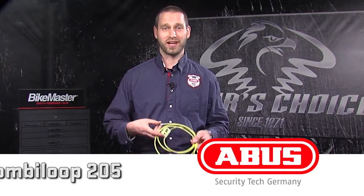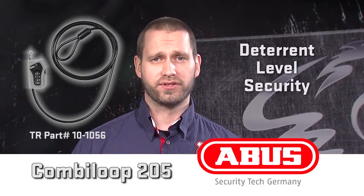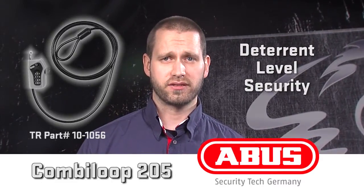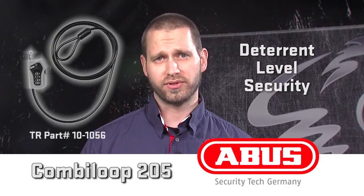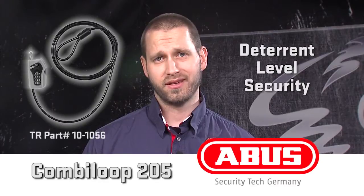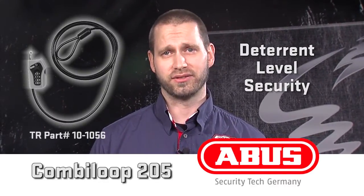Today I want to tell you more about the CombiLoop 205. The CombiLoop 205 offers deterrent level security for jackets, equipment, and gear, and allows the user to make one or multiple loops to secure various items. The CombiLoop 205 is the perfect jacket and helmet locking solution.